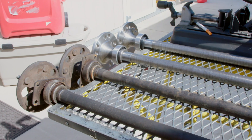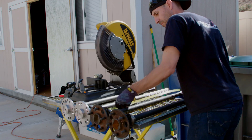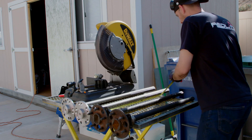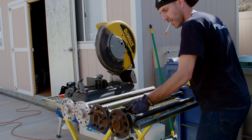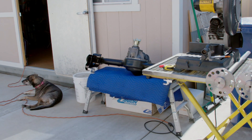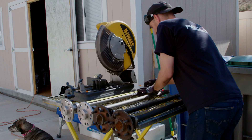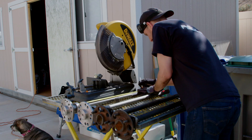Since I bought the cut-to-length 31-spline axles from Yukon Gear and Axle, it was time to cut them to fit this old Mustang stock housing. I started by getting a reference measurement from the old axles, then test-fitting them with the new center section, and found the axles needed to be an eighth of an inch shorter. So I marked them up and made my cuts.